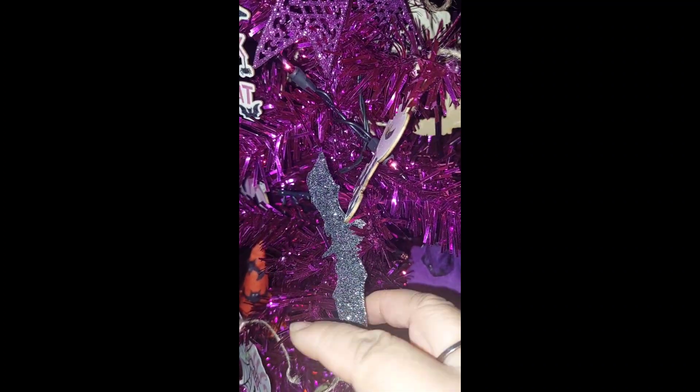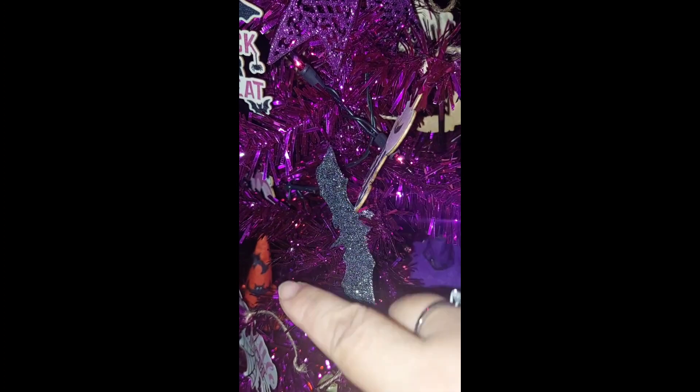I also got these bats from the DT — I should have gotten another pack, I like how those look. I have two purple ones.